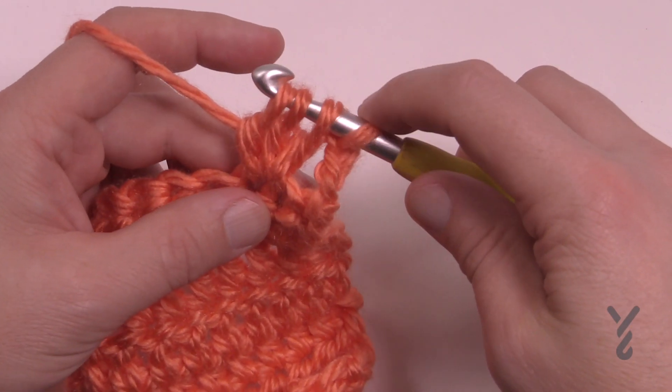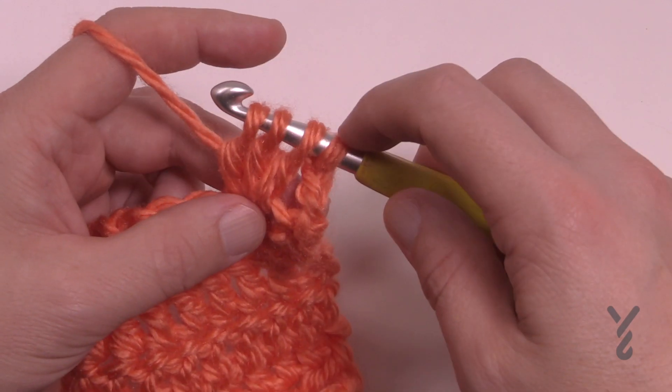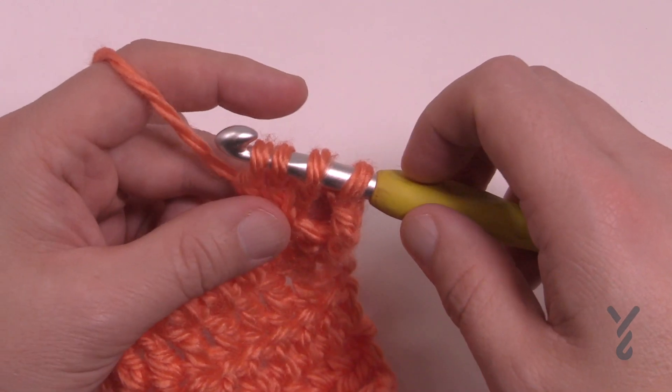With the puff stitch, it would be a cluster if you pull through everything. But a puff stitch would be just pulling through the first three and leaving the last one untouched, and then finishing that separately.